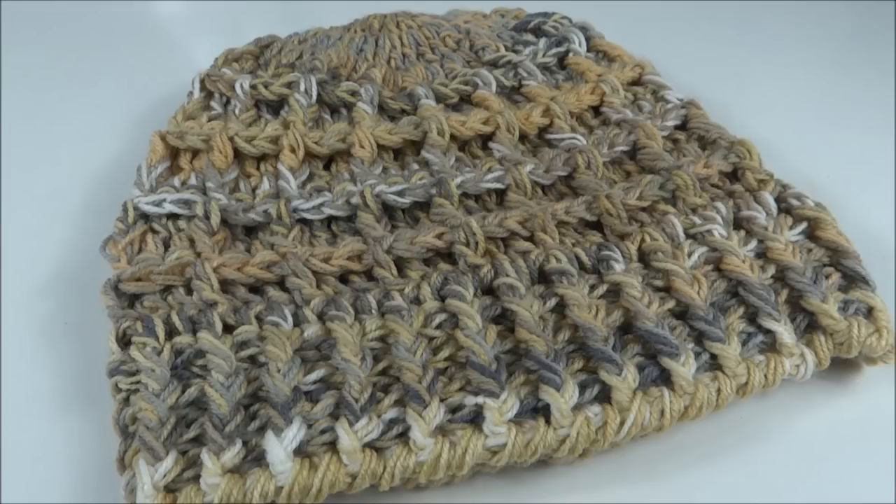Oi, pessoal! Aqui é a professora Simone Eleutério e hoje eu estou aqui no canal do Mega Armarinho pra gravar pra vocês a aula desse gorro batique. Confira a seguir a lista de materiais e vamos dar início à nossa aula.